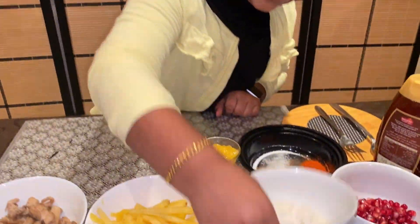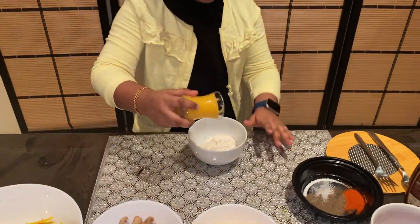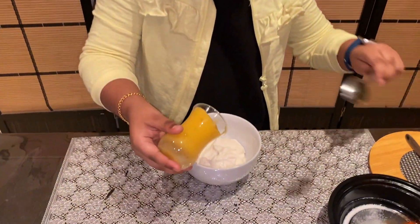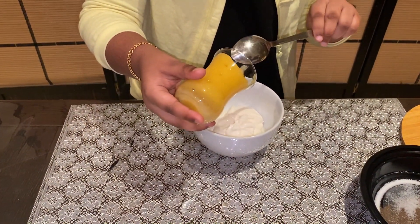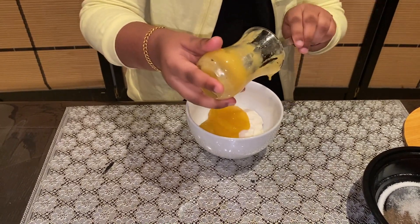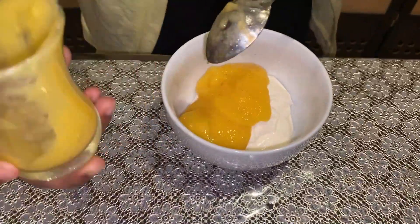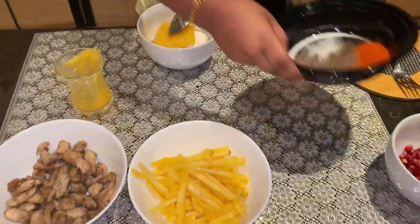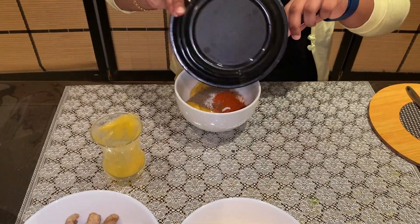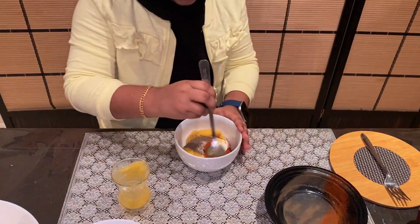First, take the mayonnaise. Take the mango puree and mix it. Then add all the powder. Then mix it well.